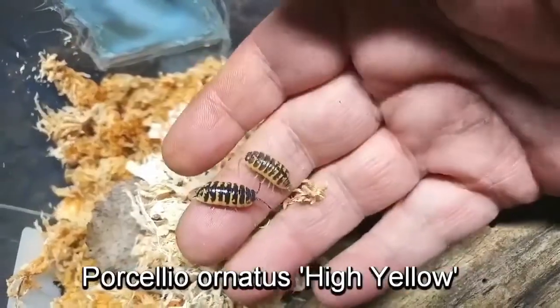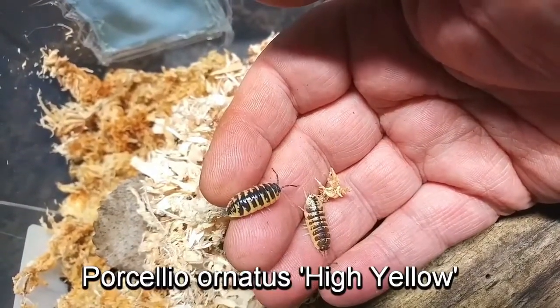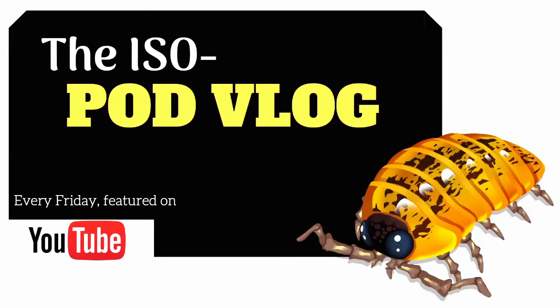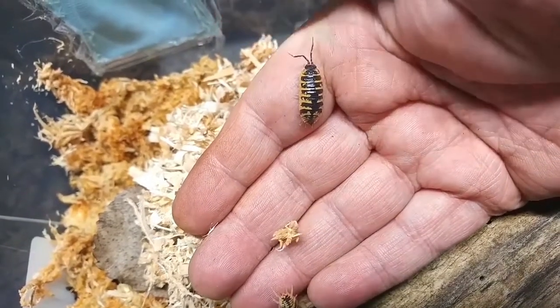Well, isopod fans, I'm sitting here watching episode 4 of the isopod vlog, and I'm trying to come up with an idea for the fifth episode, and I'm really struggling with this. This is Porcelio ornatus high yellow. Take a look at those colors — just unbelievable. Little bumblebees. These are so beautiful I decided to use this isopod as an example for our new YouTube image. I love the high yellows and the contrasting dark colors on these little isopods.